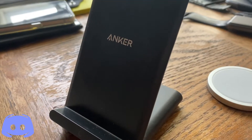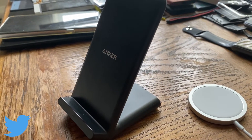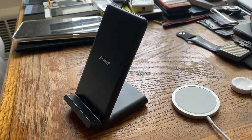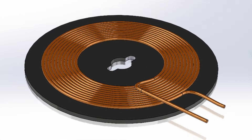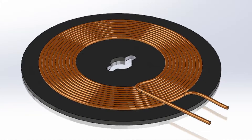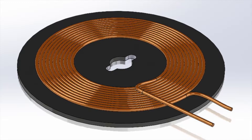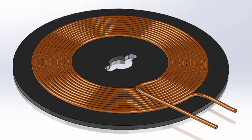If you came here for a yes or no answer, you're going to be disappointed, because the answer is both yes and no. The first point I want to make is how wireless chargers can actually prolong the battery health on your phone, and this happens indirectly as a result of wireless charging.